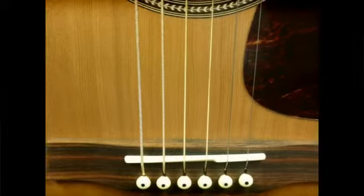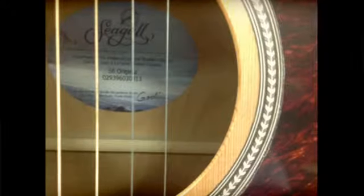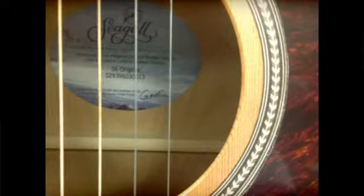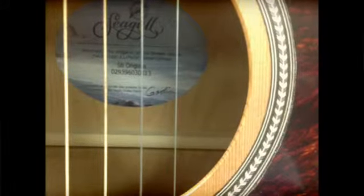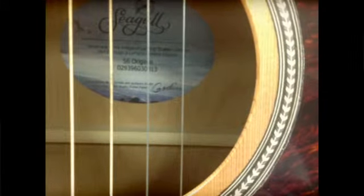With a sound that lands somewhere between the mellow tone of a mahogany guitar and the bright sound of maple, wild cherry has proven itself to be an excellent tone wood. Also, with it being locally grown, wild cherry wood and this guitar being made in North America makes this guitar an ecologically friendly choice.